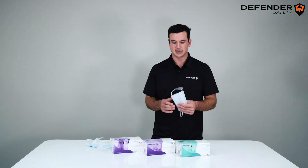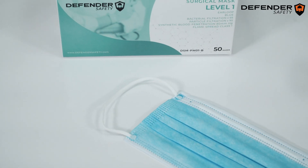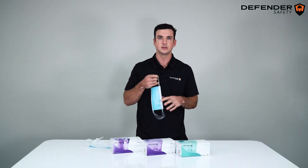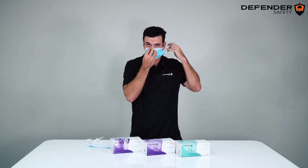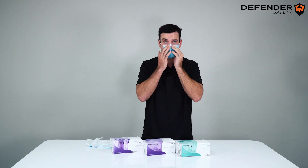Now, if you look at the mask itself, the first thing you will notice is our flat ear loop designed for comfort and high-performance tensile strength. I'm going to stretch this here. As I put on the mask, you can see that the nose piece holds its place and contours to the nose for a perfect functional seal.